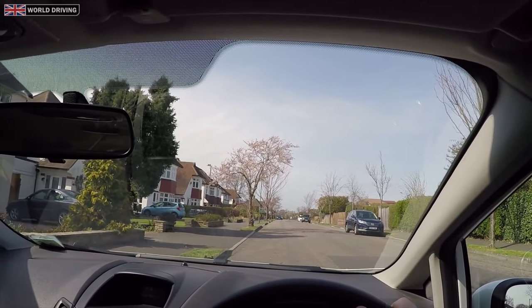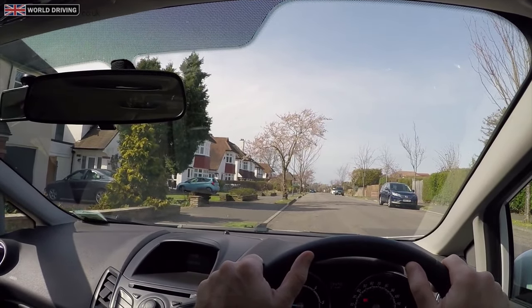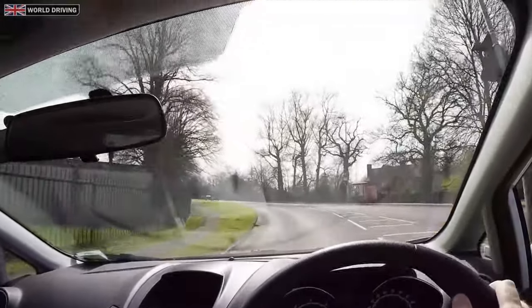If you're unsure what reference point to use, then ask your instructor or passenger for help as they'll be able to tell you how close you are to the curb. You'll also be able to check in a left-hand door mirror to see how close you are.